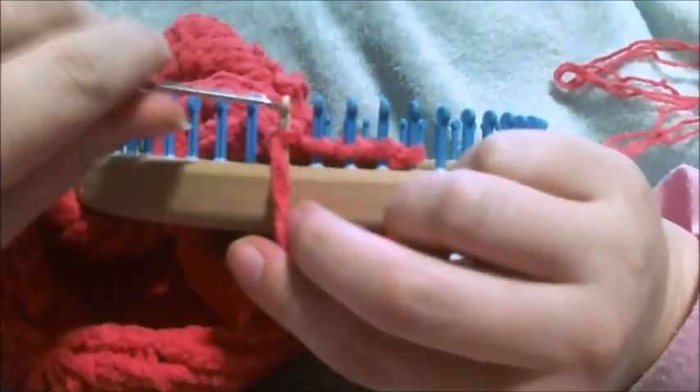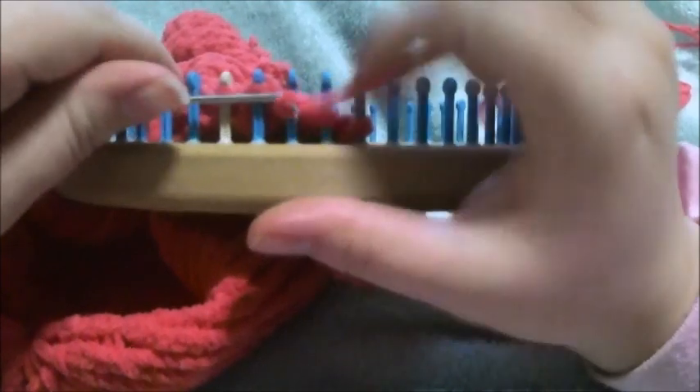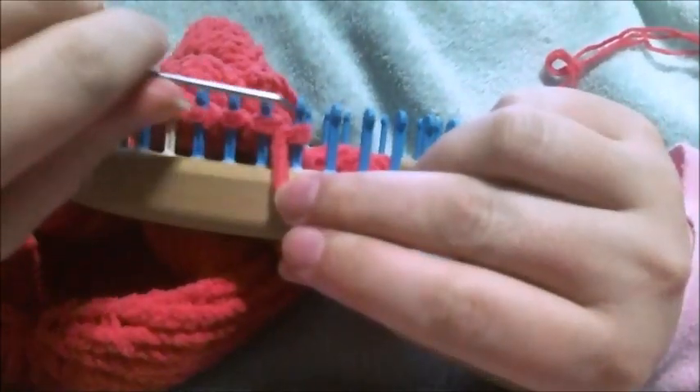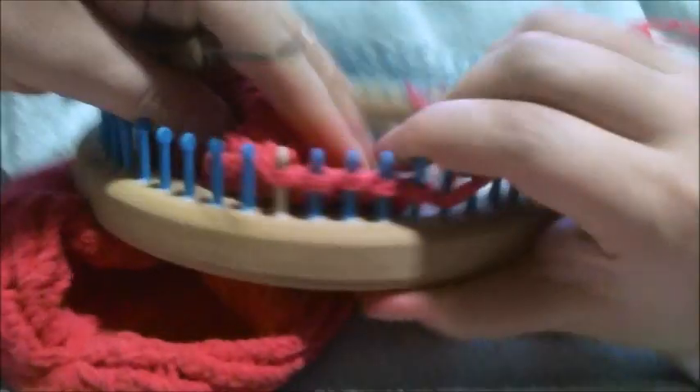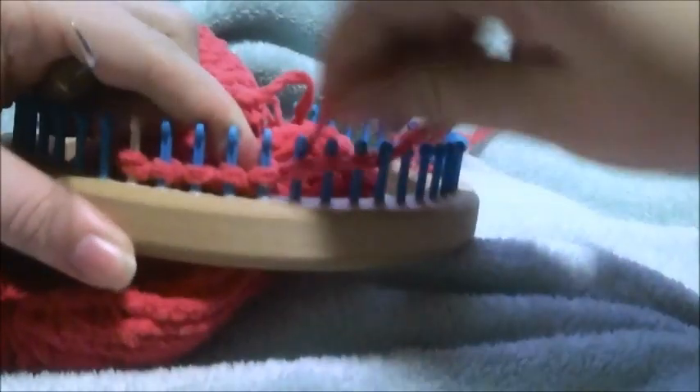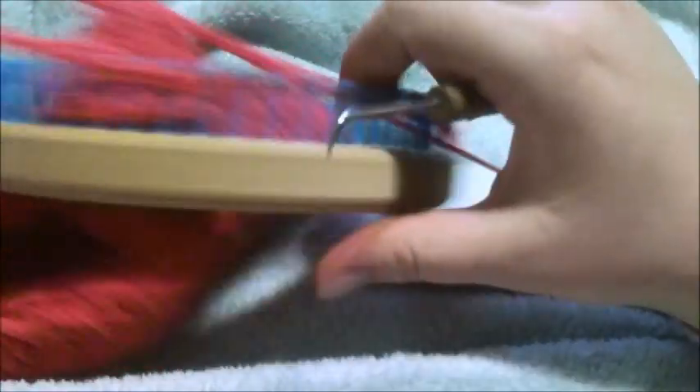Then you're going to purl, e-wrap, purl, e-wrap, and purl. That's your third row. Now you're going to bring up the next cast-on loop, which is right there. And then you're going to e-wrap, purl, e-wrap, purl, e-wrap, purl, e-wrap. And that's row four.